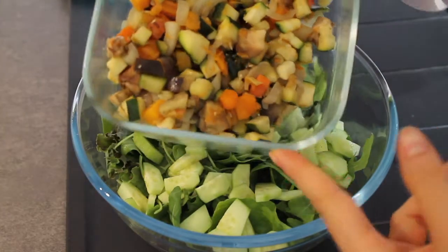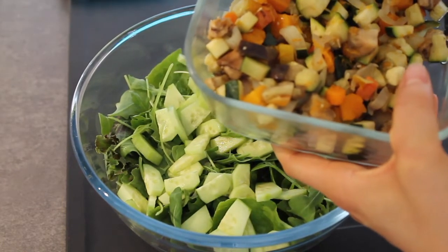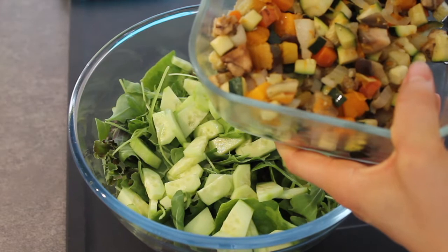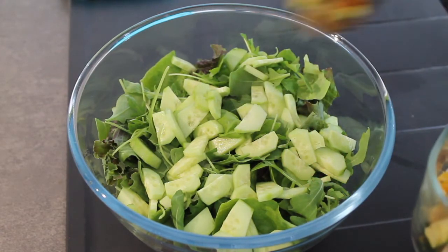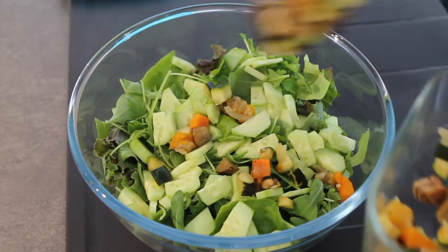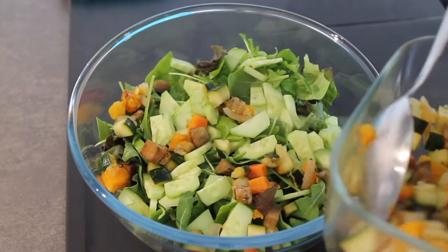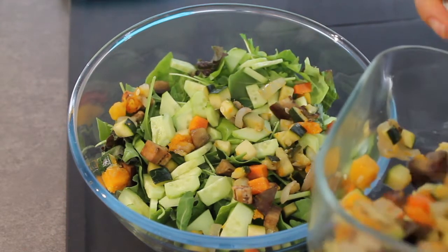Poi aggiungo anche queste verdure che ho cotto ieri sera: c'è zucchina, melanzana, zucca e cipolla. A me piace un sacco unire verdura a foglia, tipo l'insalata, che fa volume, con verdura cotta, un po' più consistente.